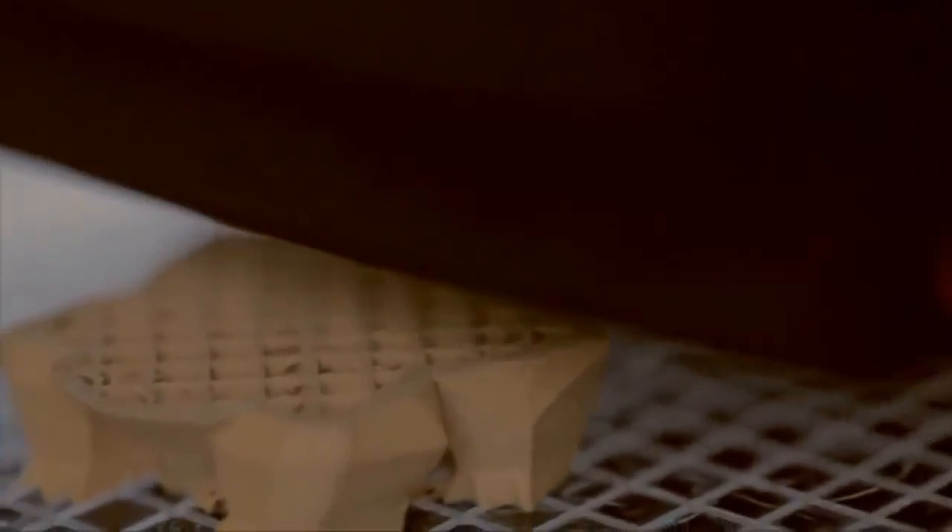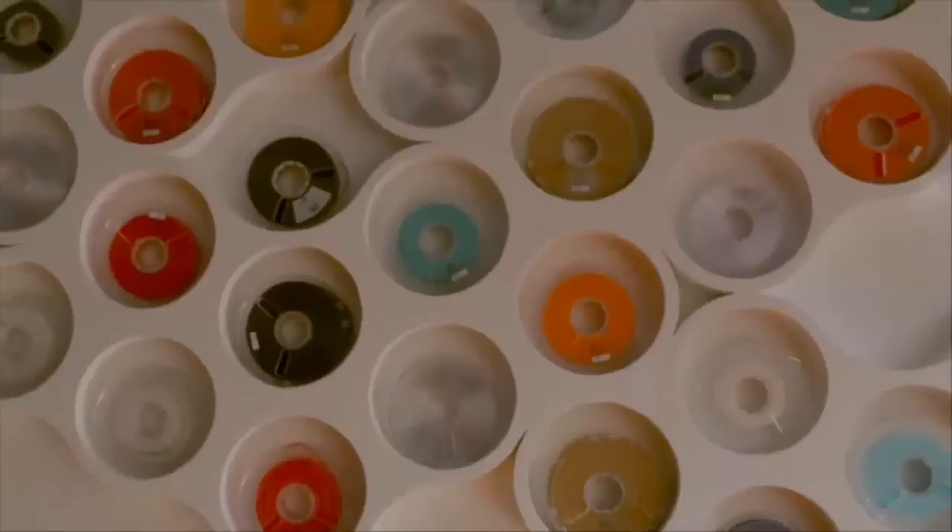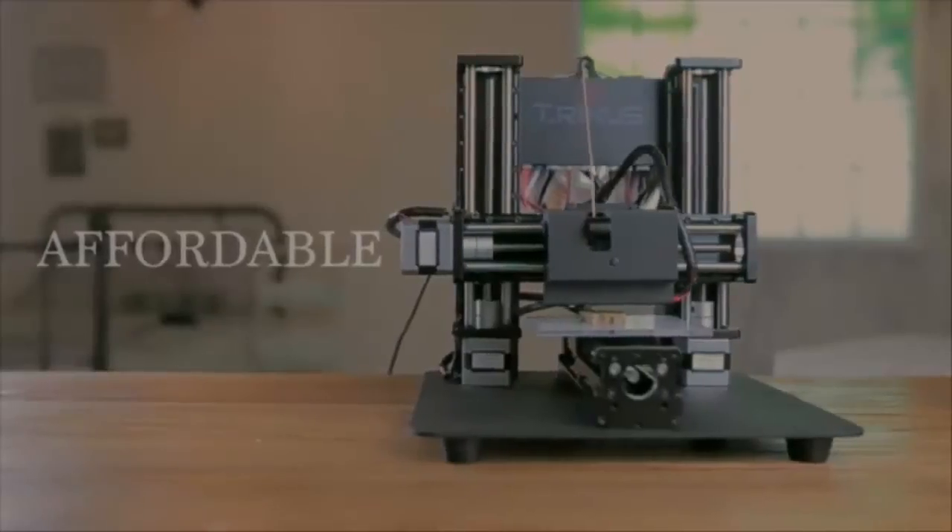Trinus — a new 3D printer. These days he's not just looking for another 3D printer. He wants something that produces quality prints, can work with a wide variety of materials, can print with multiple file formats, is reliable, and doesn't cost an arm and a leg.